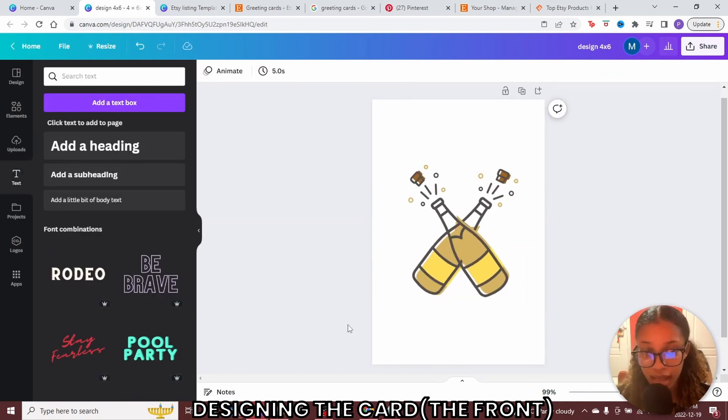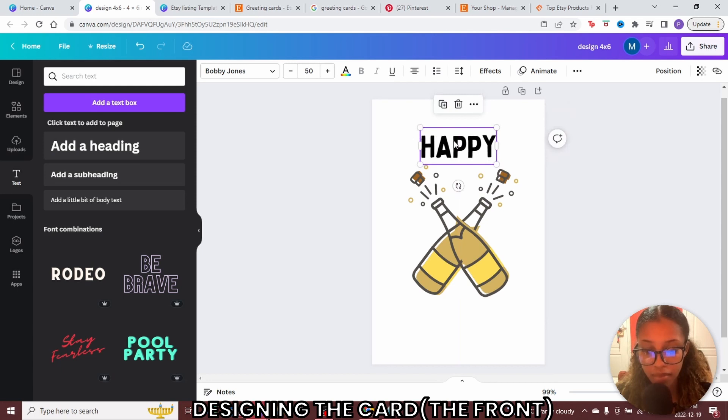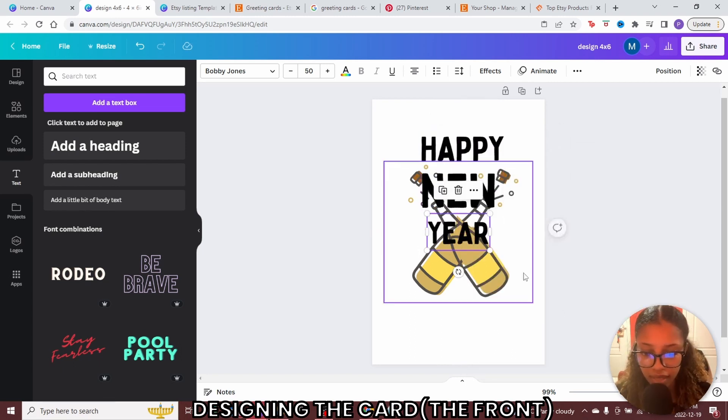The next thing to do is add in some text. Head to text, click add a heading, and write in what you want. Once I've written that in, I can change the fonts in the box at the top and choose a font style I like. If I'm happy with this, I can right-click, click copy, and then paste if I want another text box — or right-click and click duplicate. I'll go ahead and type in the new text.